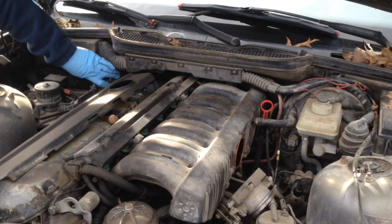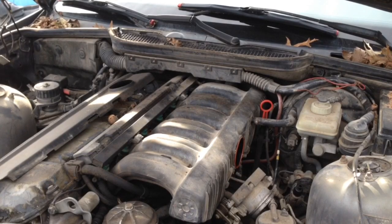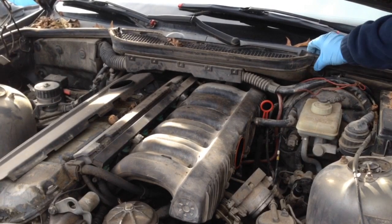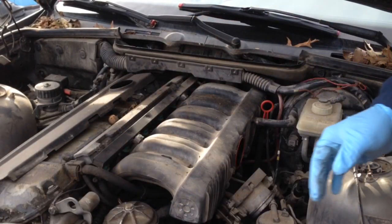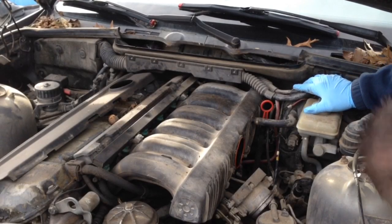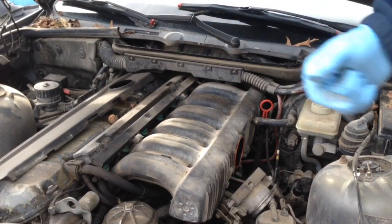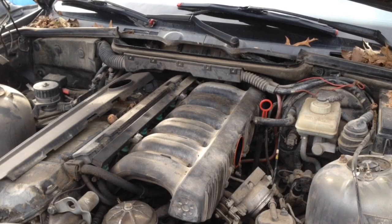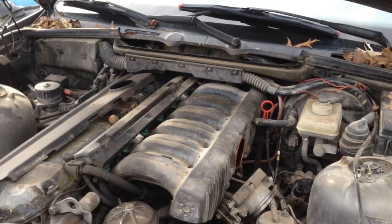Memory serves me there were other bolts in the bottom, but before we do that let's go ahead and pull all this stuff off and kind of set it out of the way as we go. There was a big mouse nest in there too. There are screws on top that hold that in there, so let me grab this and go ahead and separate it.